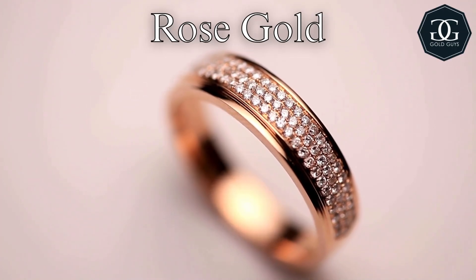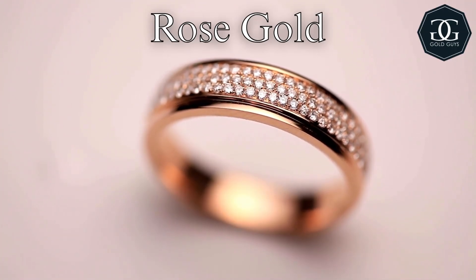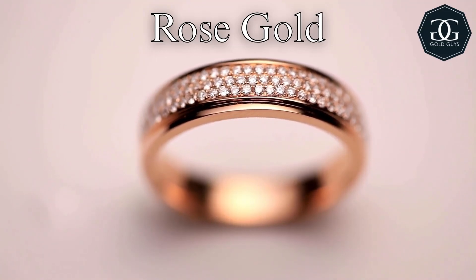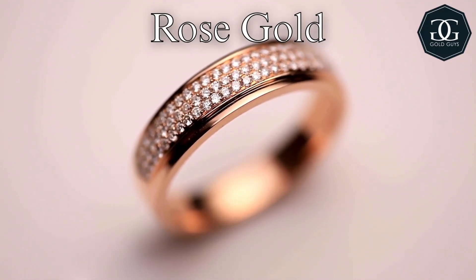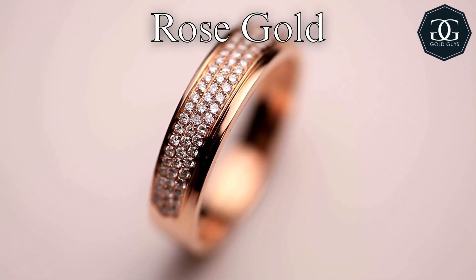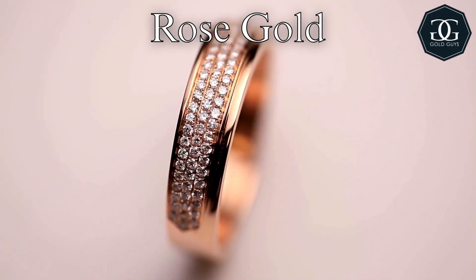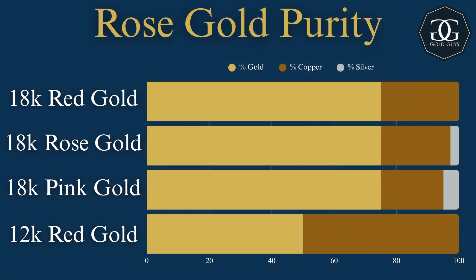Rose gold is a reddish pinkish color. This is caused by mixing gold with at least 25% copper and usually a bit of silver. Rose gold tends to be cheaper than yellow gold and more durable because of that copper content. There are a couple different alloys that get different shades of red or pink. Usually rose gold is going to be 18 karat to 12 karat, but the most common ones will be 18 karat red gold, which is 75% gold to 25% copper.